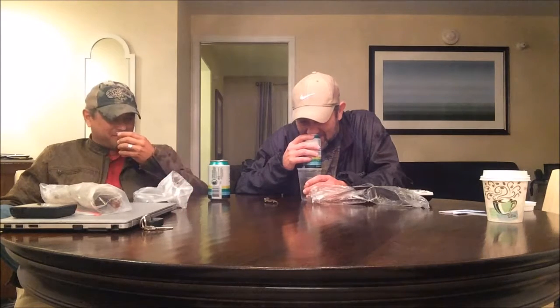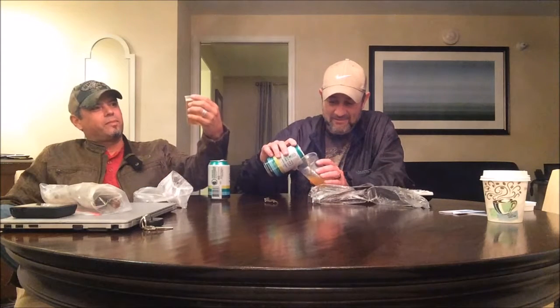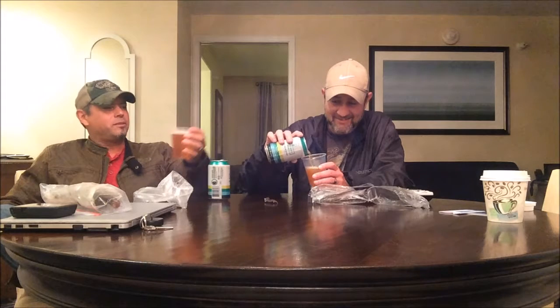Got a little orange or citrus going on. If you pour it right you don't get a lot of head on top of it — head's a good thing though. We'll slide it over to you, Joe.